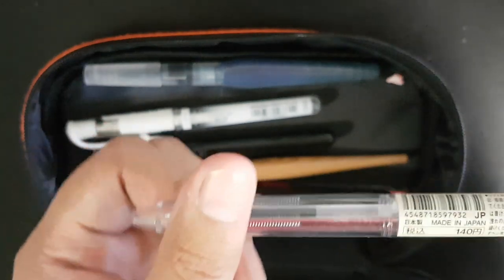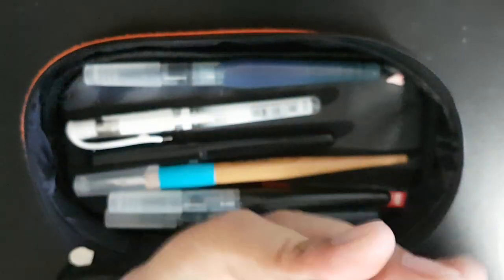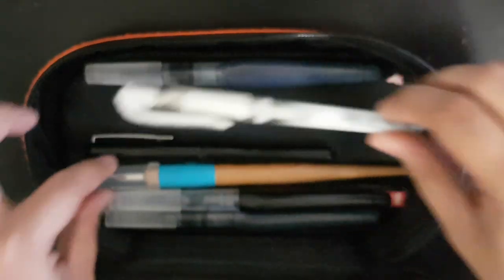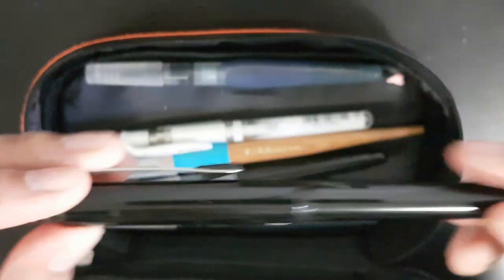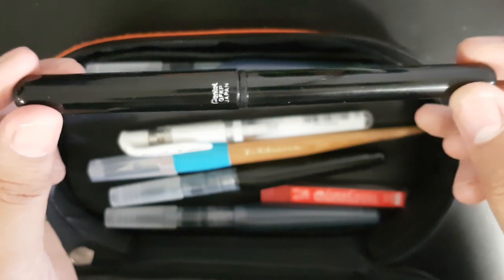Moving on, this is another Muji product for jotting notes. It comes in four different colors and you can customize it. I use it for quick sketching.